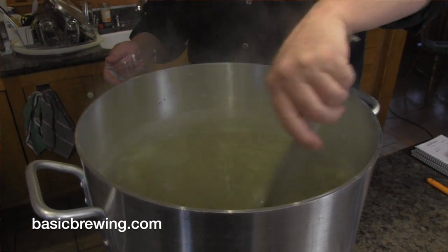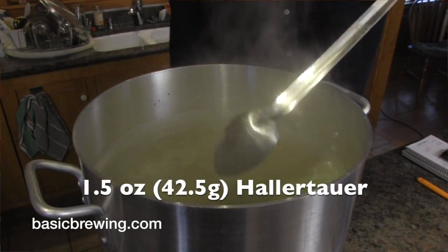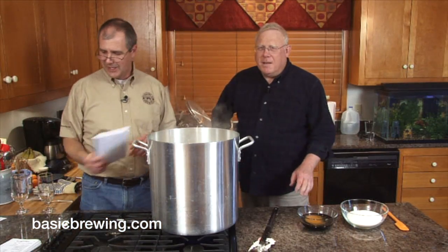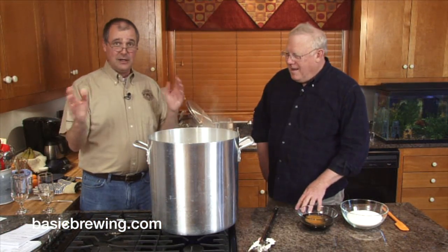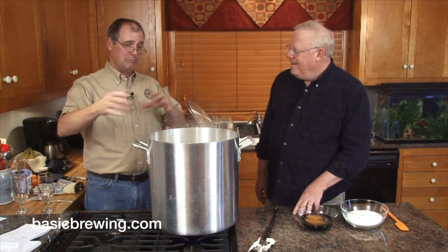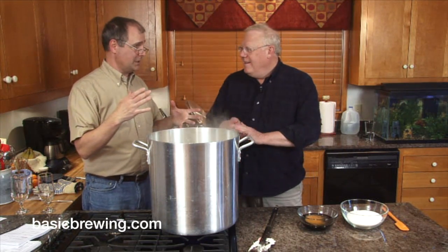We added 1.5 ounces or 42.5 grams of Hallertauer hops — so metric people ought to be happy with all that. But there's something missing, since it's the Belgian-ish recipe. Sugar!